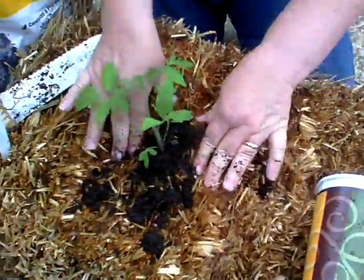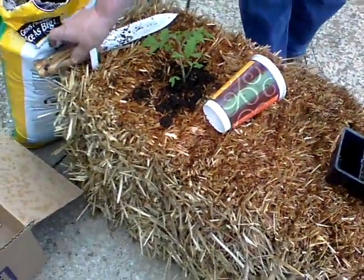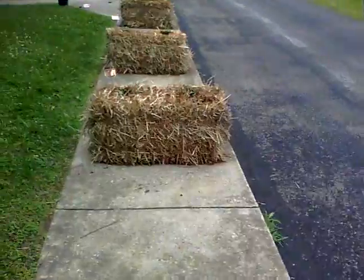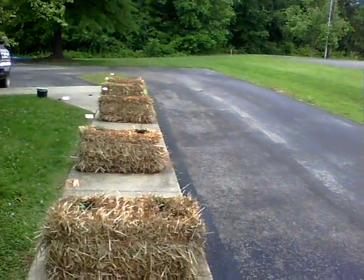With any luck we'll have a great time. We're going to go ahead and start planting and I'll get back with you when we get everything in the straw bales. We put two tomatoes per bale, four cucumber plants, and three peppers.